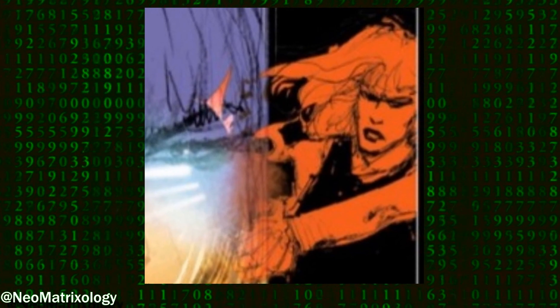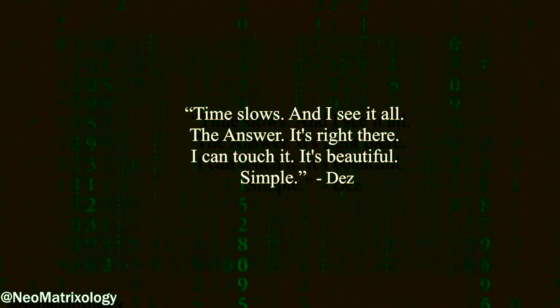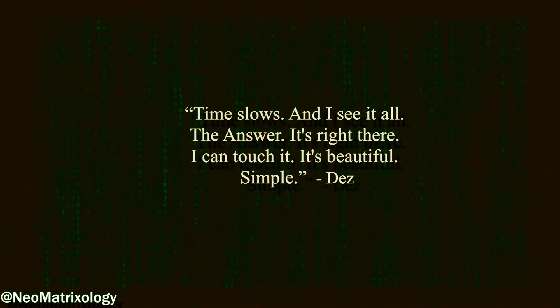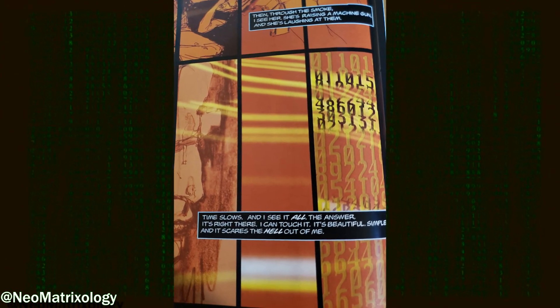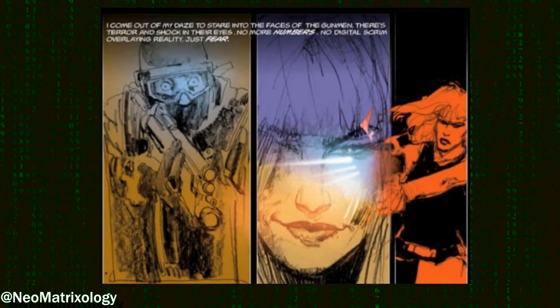Through the smoke, Dez sees Mia raise a machine gun and begins to laugh. In this moment, Dez says: 'Time slows and I see it all. The answer — it's right there. I can touch it. It's beautiful. Simple.' It should be noted that when Dez sees the code this time, the numbers are shown through a golden light. Once he comes out of the bullet time and no longer sees the code, Dez can see the look of terror and shock in the eyes of the gunmen. No more numbers, only their fear.